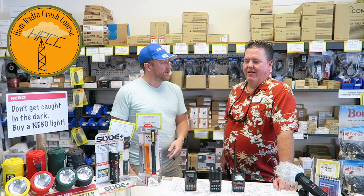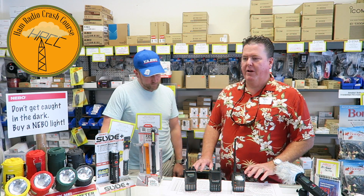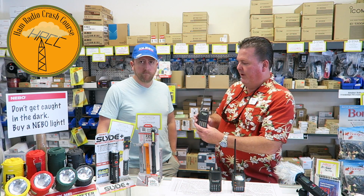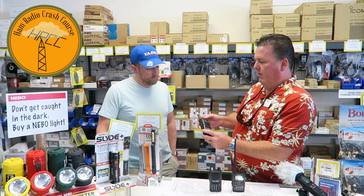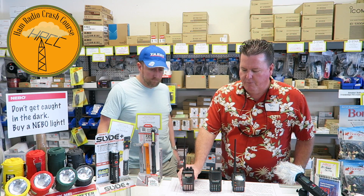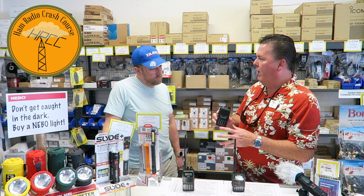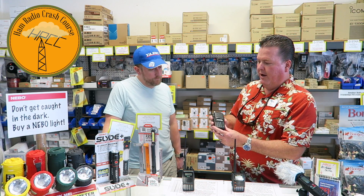My name's Bob, I go by Billy Bob. I've been at HRO here in Anaheim for about seven years. We get a lot of new hams who come in with their license, ready to get a radio. A lot of times they've been recommended the FT-60, which is a great analog-only radio, easy to program. Or they'll go for something like this Icom, both around the same price point — usually around $150.